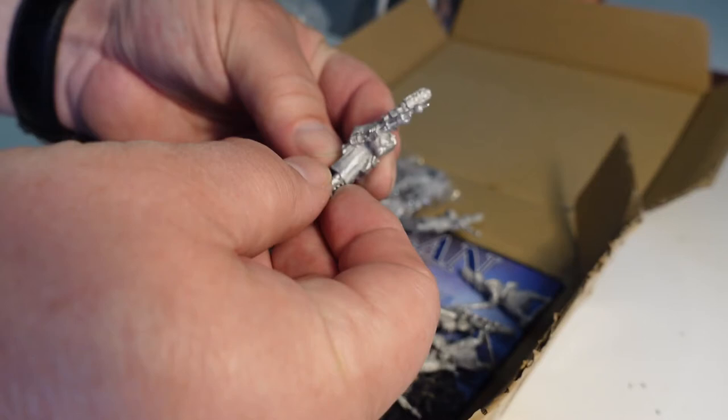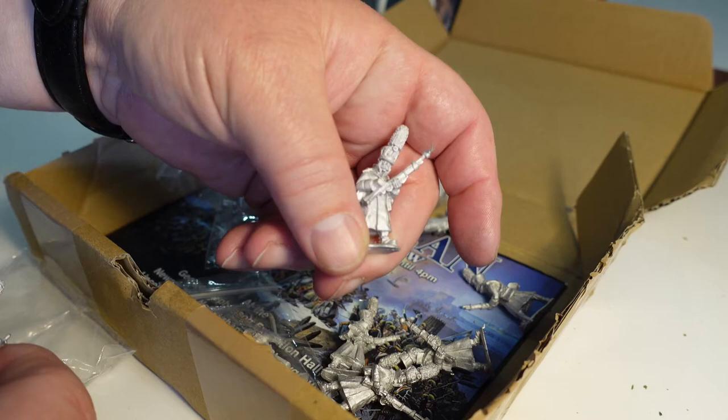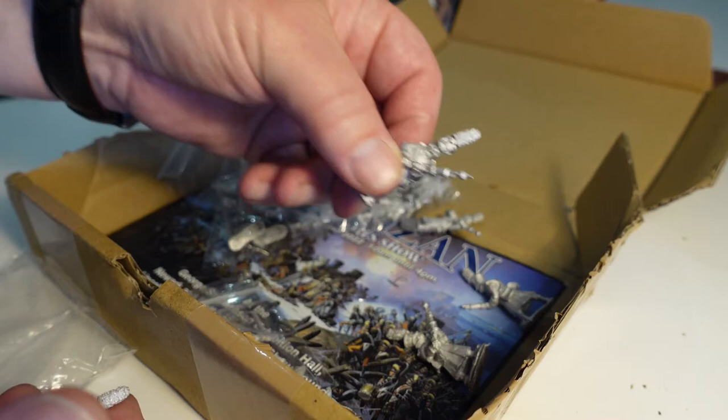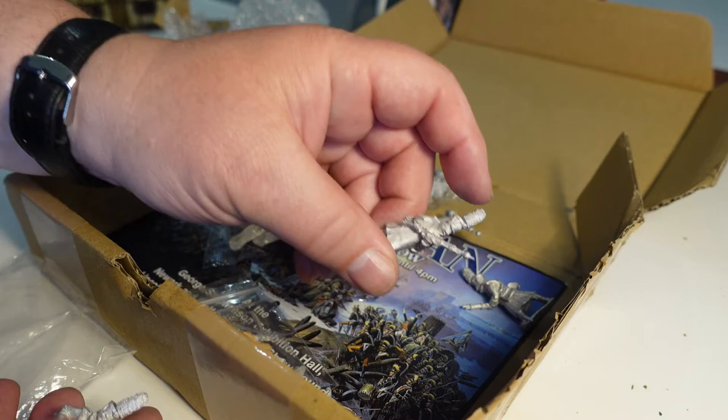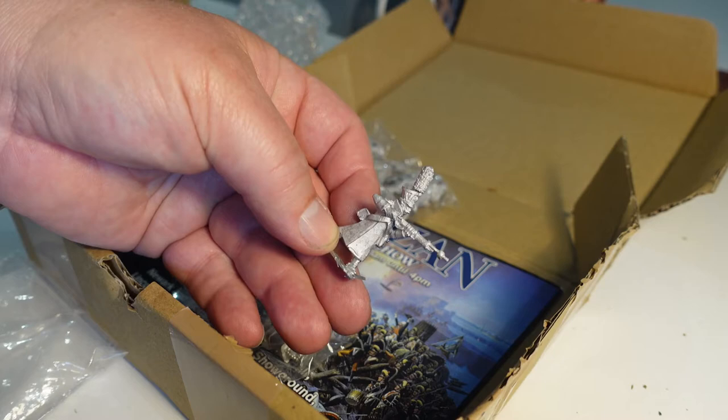So you've got a guy with musket at high port, this guy's a bit more engaged. This guy appears to be preparing the flint — lovely big bushy tash on him. That's another one advancing, and one ready to raise his musket to fire. That one looks a slightly different pose again. There's eight of those, oh sorry — and one shooting.